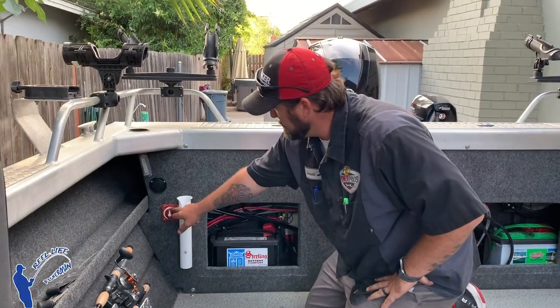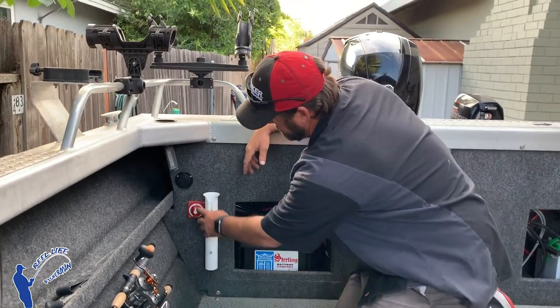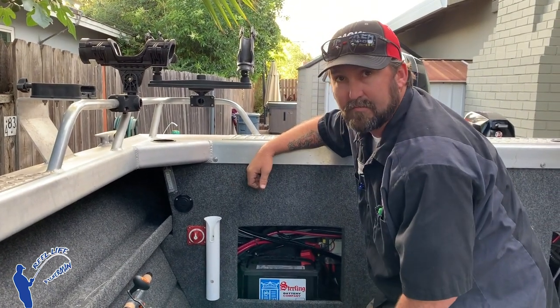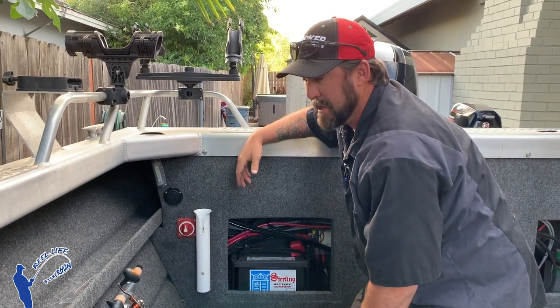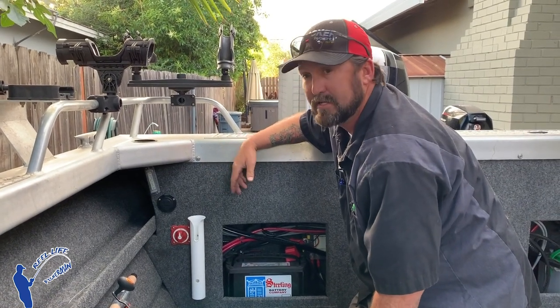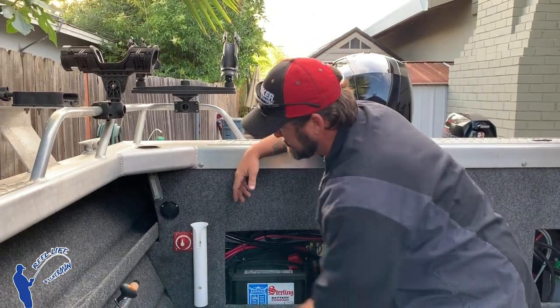When we're talking about this battery switch, it does several different things. For one, you can turn your boat off and shut all power off — nothing will work. It keeps your batteries from getting drained down. It can also be a safety feature: if somebody doesn't know you have a battery switch, they won't be able to start it. Your kids won't be able to run your battery down, burn something up, or drain it.